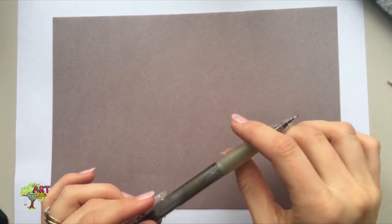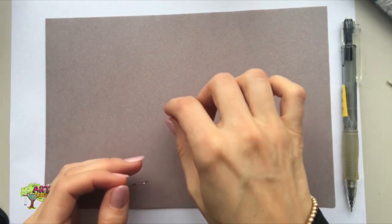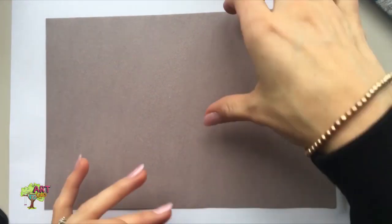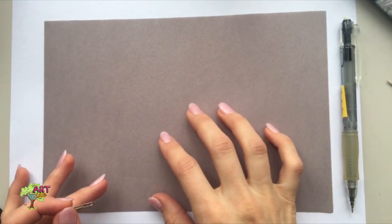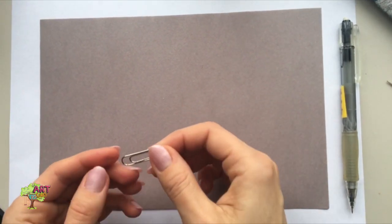Here I have my supplies. We're going to be poking holes through paper. The best kind of paper is darker paper, so construction paper works great. You can use white paper as well — it just might not show up as much with the light shining through it.